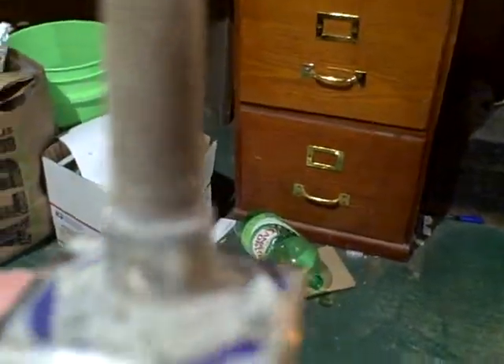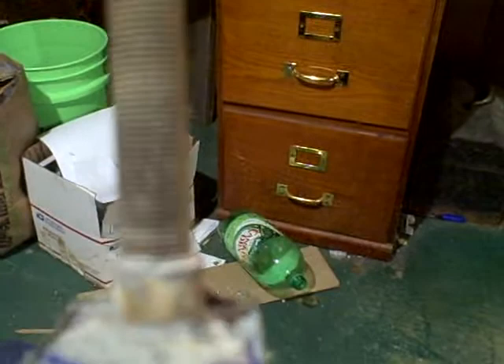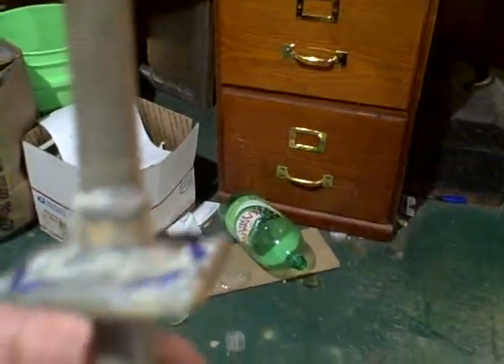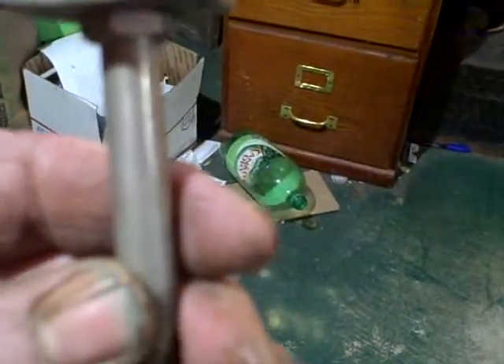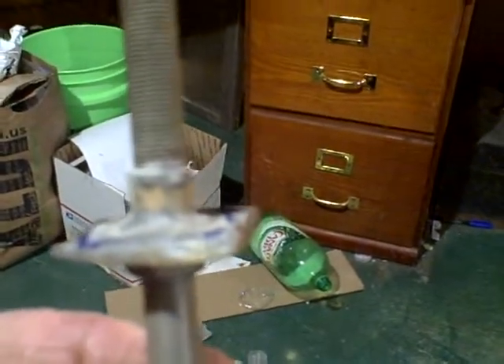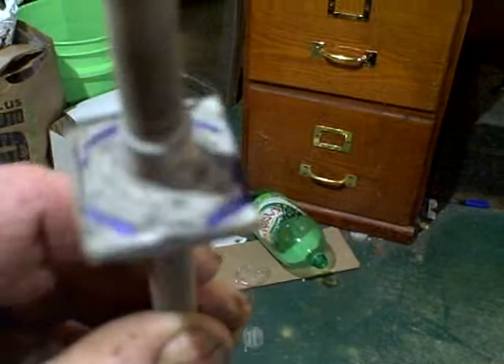Looking at this, there isn't too much solder I see between the washer and the threaded rod in the font. Maybe if you had a little tiny pipe wrench and get a good grip on the font, you might be able to muscle it out without having to unsolder it.